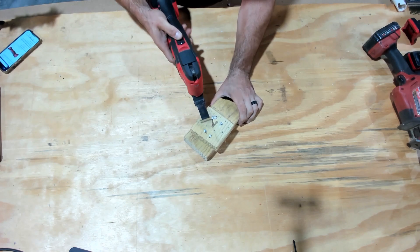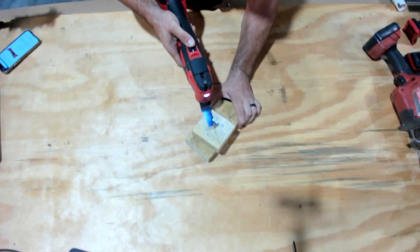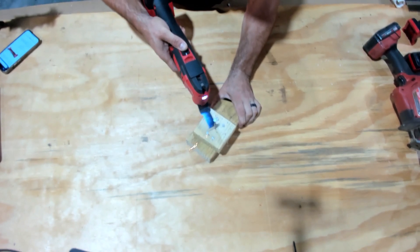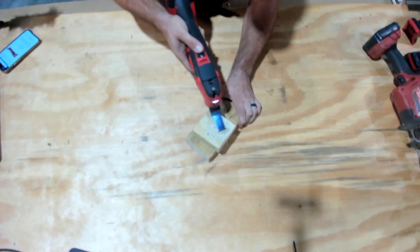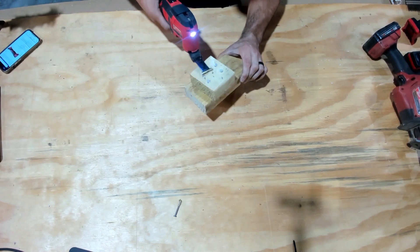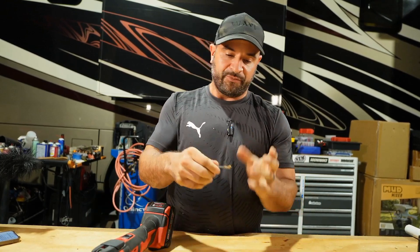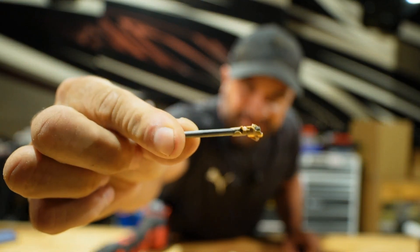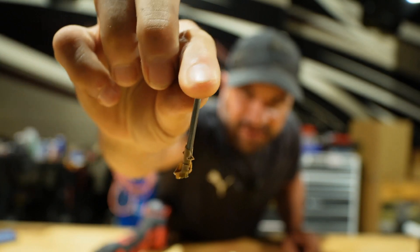This is the nail — let me go ahead and cut that. I stopped it and kind of messed it up a little bit, but you can see it definitely cuts fairly quickly. That was a rather sizable nail — you should see it right here — that is definitely a sizable, thick nail that it cut.